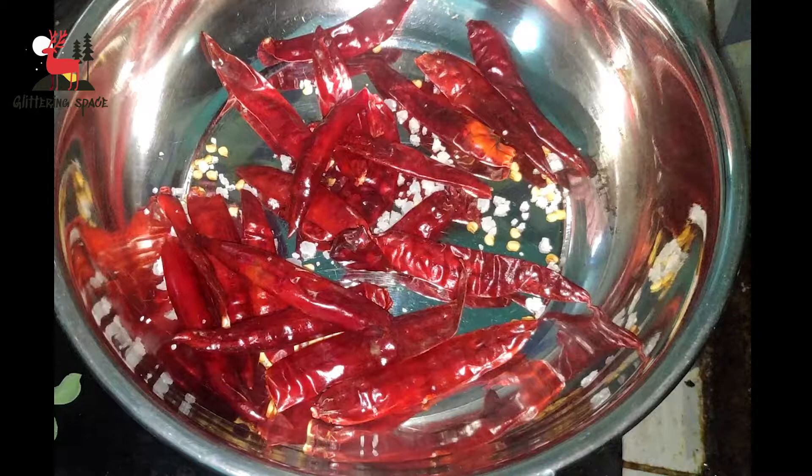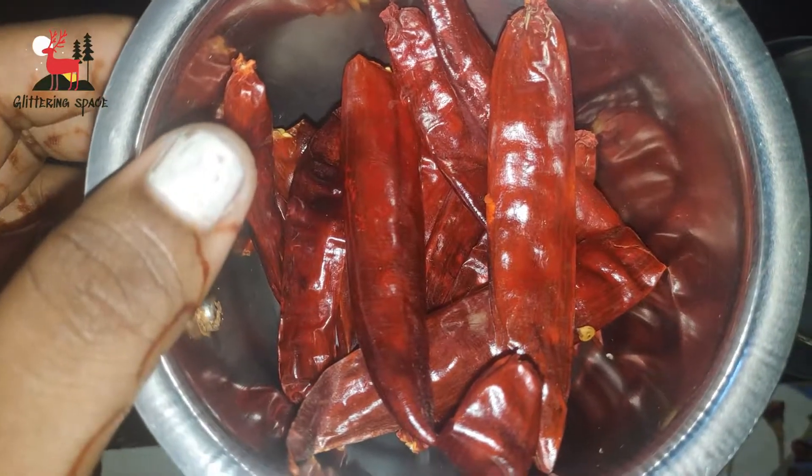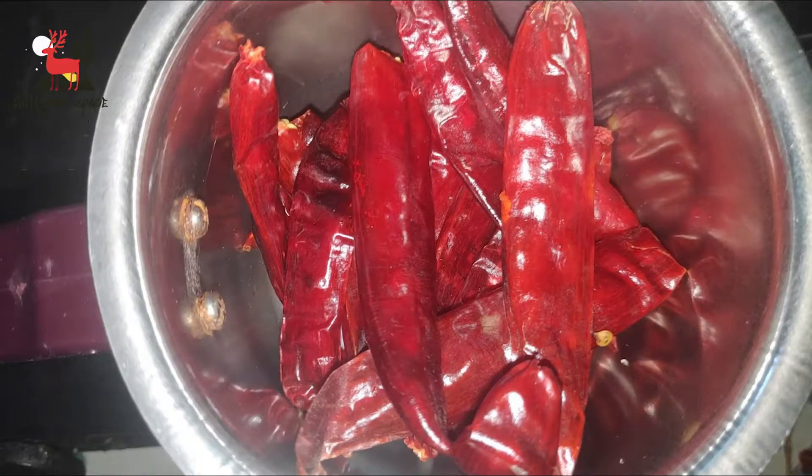We stir the chilies and dry roast them. Then the red chilies are transferred into a mixer jar to grind them.